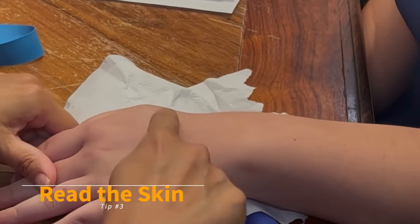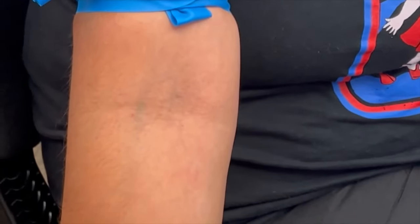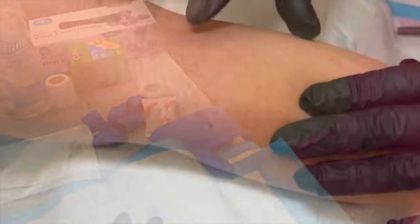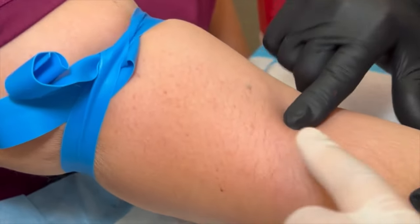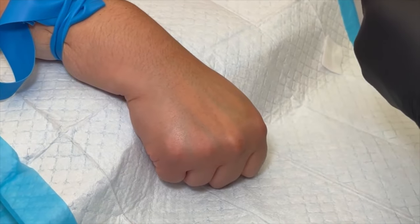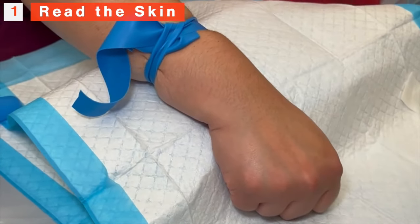Top marking tip number three: read the skin. Is there sub-Q fat or not? Some patients have veins right out there ready to grab, while others have a lovely layer of sub-Q adipose tissue covering them. Even the skinniest patient can have this sub-Q fat over their veins — it's not an insult, it's just genetics. You need to poke through that layer to get to the vein, so angle your needle based on how you read the skin.